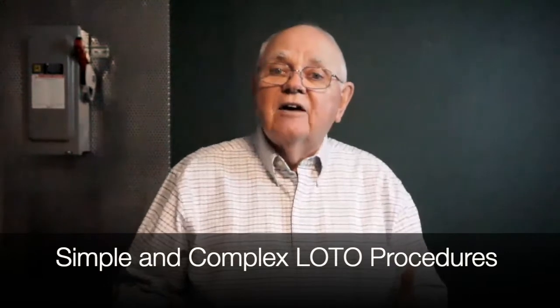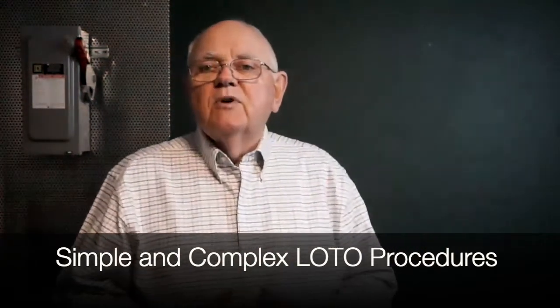We group lockout tagout into two types of procedures: simple lockout tagout and complex lockout tagout. Simple lockout tagout procedures involve only one person de-energizing one set of conductors, and the worker is responsible for his or her own lockout tagout — there's no requirement for a written procedure for that specific piece of equipment. The complex lockout tagout is exactly what it says. If I have multiple energy sources, multiple crews, crafts, trades, or employers involved, multiple locations with multiple disconnecting means, specific sequences to follow, or if the work is going to last beyond one shift, then I must follow a complex lockout tagout procedure.